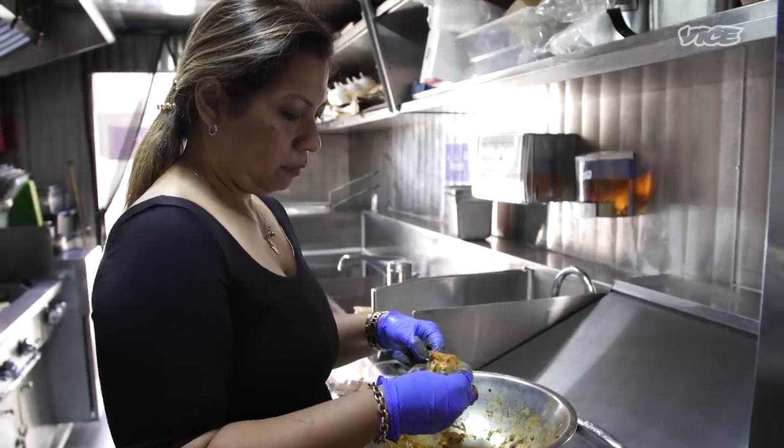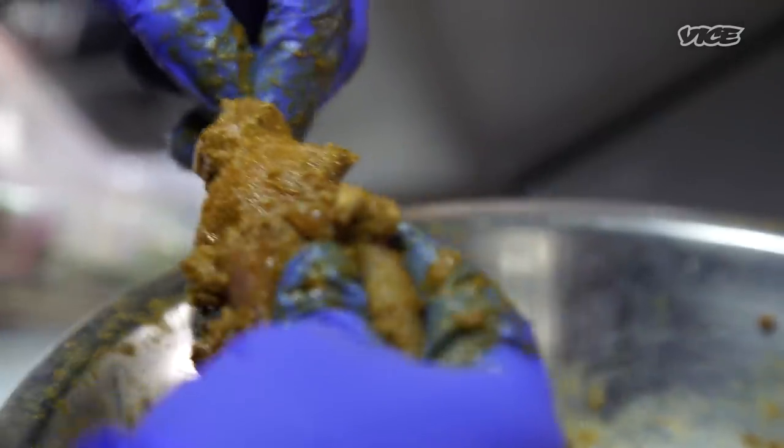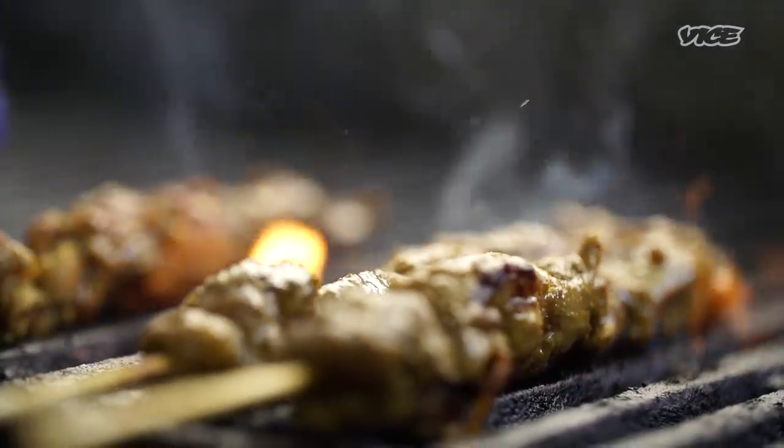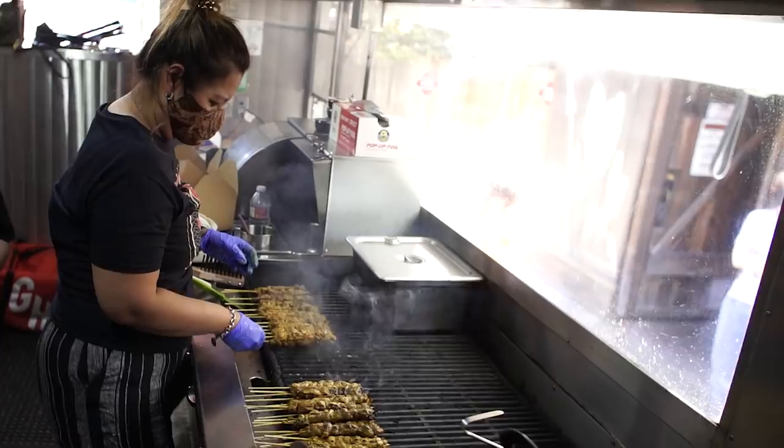What makes a really good sauté is the meat itself, the cut of the meat, how you marinate it, the ingredients, how you grill it, and how sincere you are in making the food — that is your soul.